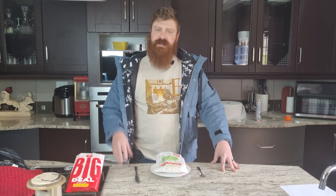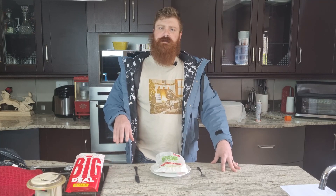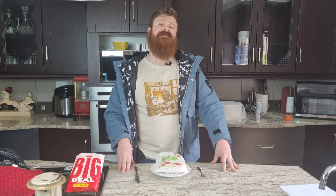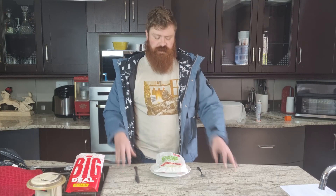Hi. Hello everyone. My name is Rushdie Pie Lover, ginger YouTuber, and professional pie lord. Previously we did a review on the pepper steak garage pie, and today I got another one from a different garage.